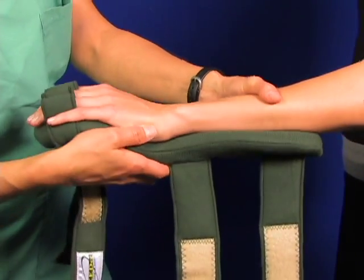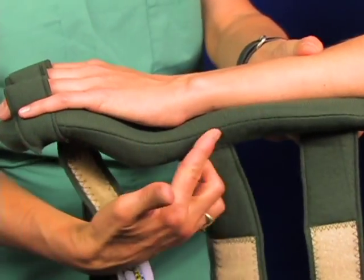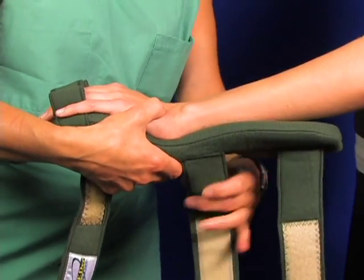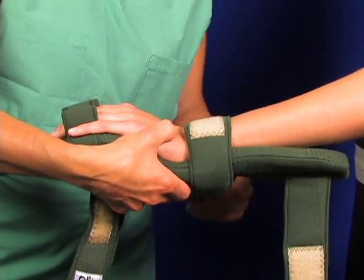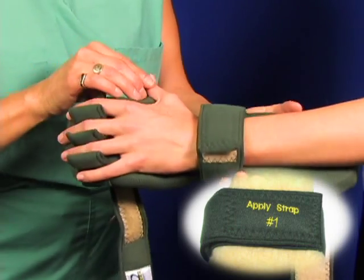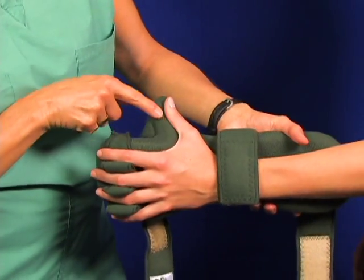The FlexiCore frame can be adjusted for just about any condition, including hand drop. Adjust the FlexiCore frame to accommodate your patient's clinical condition. Start with the wrist strap — snug it up. You can move the thumb adjustment around to match any thumb deviation.